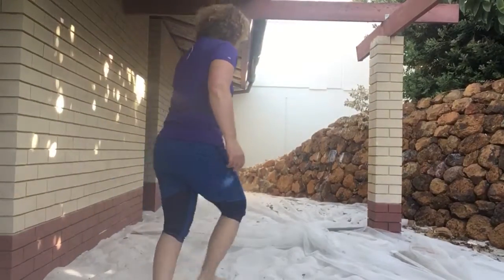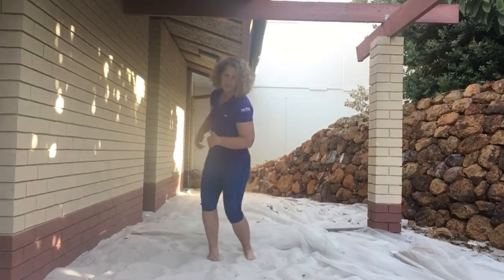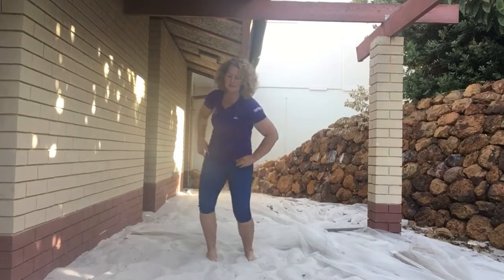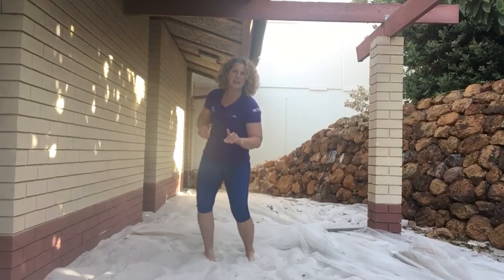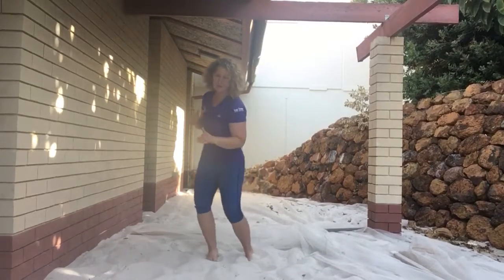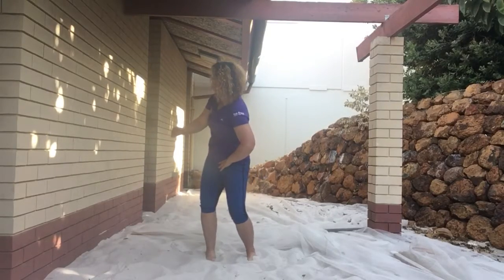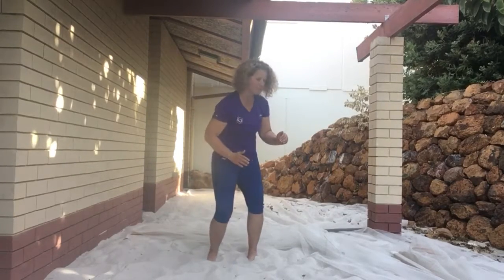I'm just going to step back. I'm going to do a foot roll for you. So as you're rotating away at the hips, you're doing a digging action with your toes and gripping as your foot lifts and turns away. So as I turn, my right foot is cupping, digging in, and then my left foot is cupping.